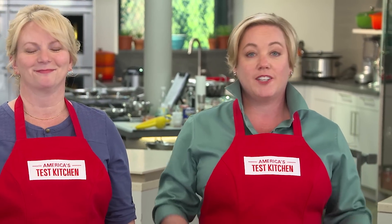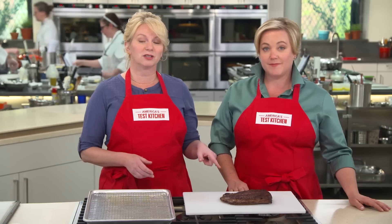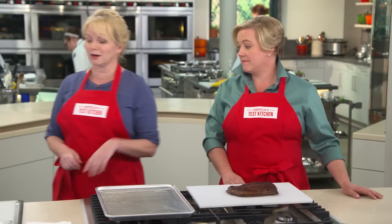Flank steak is the boneless, skinless chicken breast of the beef world. It cooks quickly, there are no bones to fuss with, and you can use it to make everything from fajitas to stir fries. But cooked as just a steak, it's got some real problems to deal with. Flank steak has a very distinctive grain running right through that muscle, and when cooked, it buckles. That creates a thick end and a thin end, and those cook unevenly. And it tastes like an old rubber tire. But today we're going to give flank steak its due, and I've got a few tricks up my sleeve.